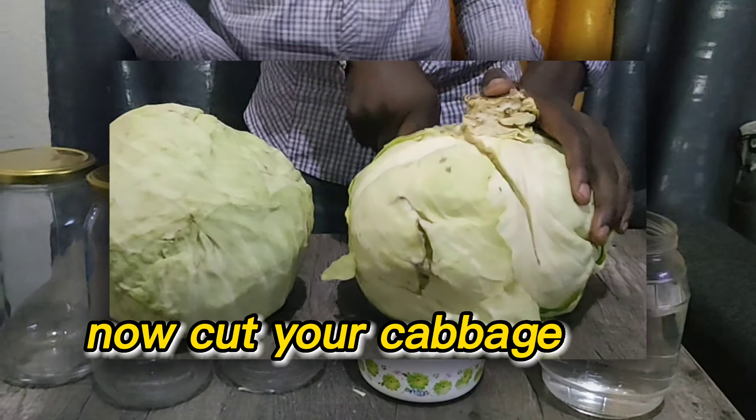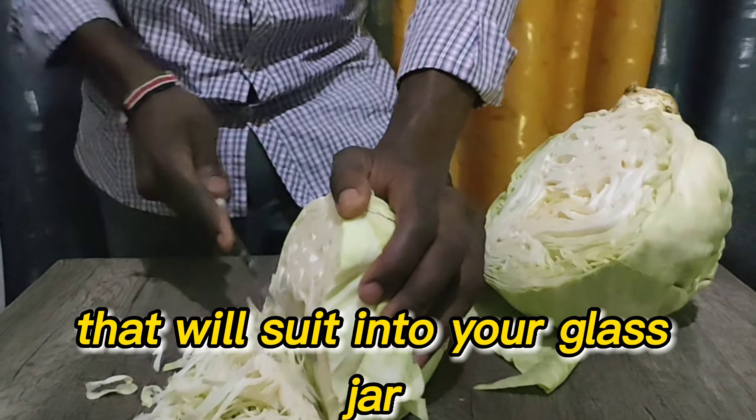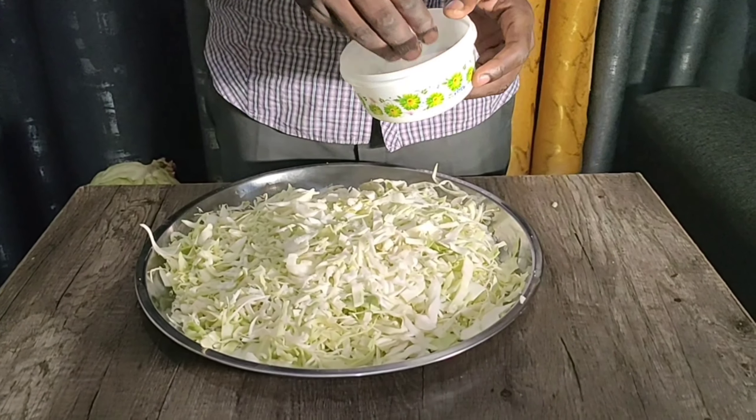Cut your cabbage in half, then start chopping it into small pieces that will fit into your glass jar. Collect your cabbage on a tray and then add salt.